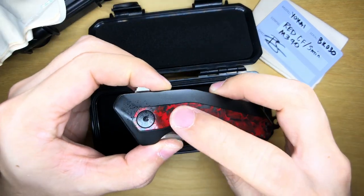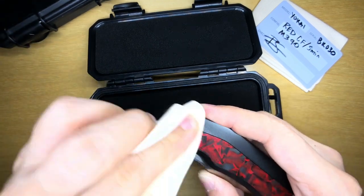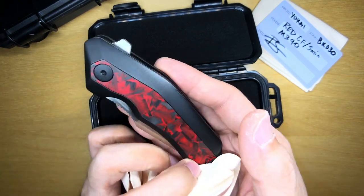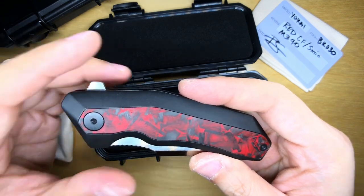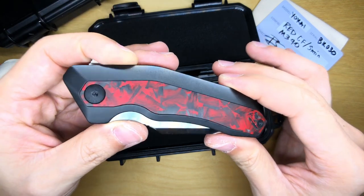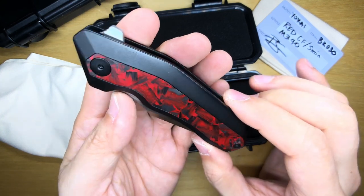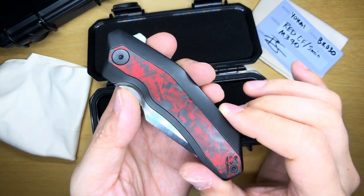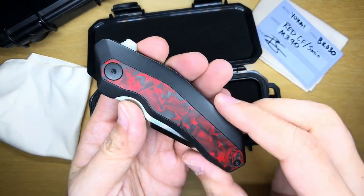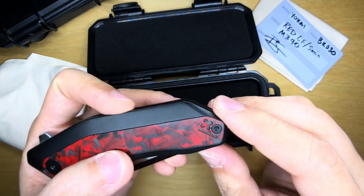Moment of truth — wow. It's got a lot of excess lubrication around the pivot area, so I'll wipe it off using the cloth from the Wraith. I was not expecting it to look this good in person. Look at that — would you even call this marble carbon fiber? This is nothing like marble I've seen before. Generally marble carbon fiber looks swirly, but this is more like brush strokes, almost like shreds. This looks like an art piece.